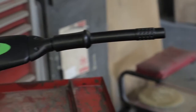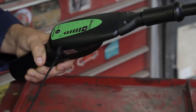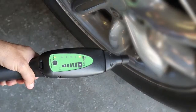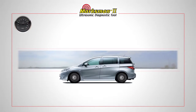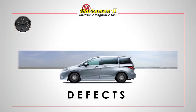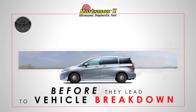The Marksman 2 is specially designed to address this limitation by converting and amplifying inaudible ultrasonic sound into an audible sound that's easily recognized. This enables you to diagnose leaks, defects, and component wear early on, long before they lead to vehicle breakdowns.